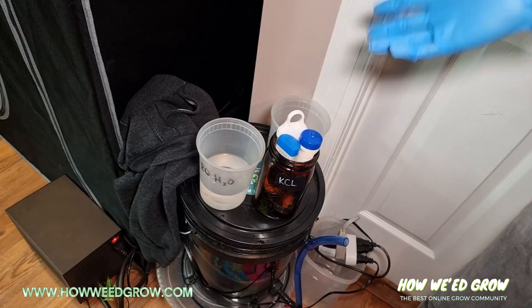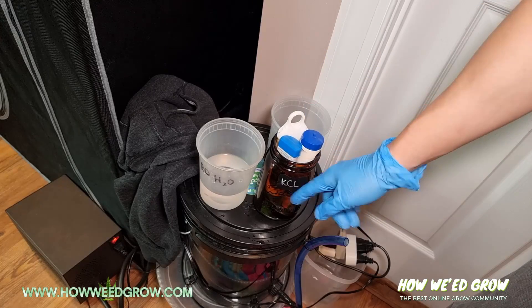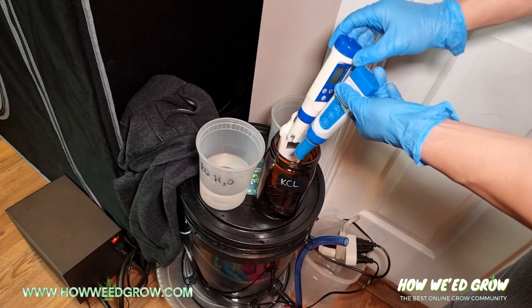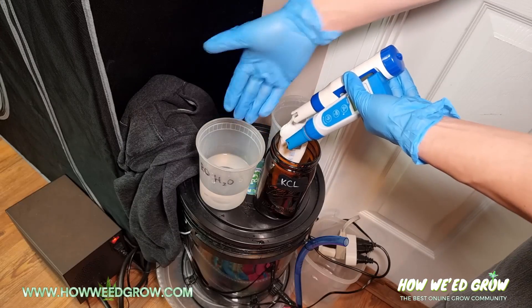So here's how you properly use your pH meters. You always want to store it inside KCL solution. Once you take it out of the KCL solution, you want to rinse the probes in RO or distilled water.